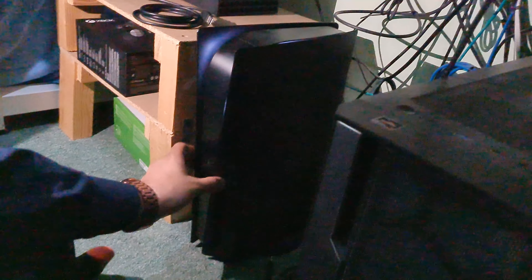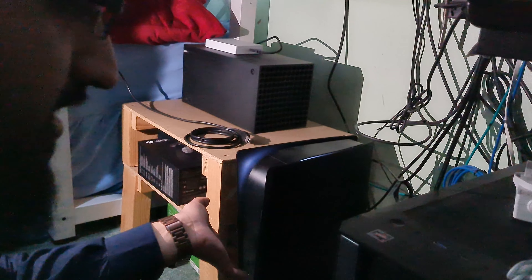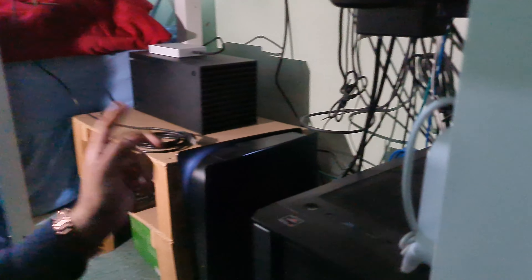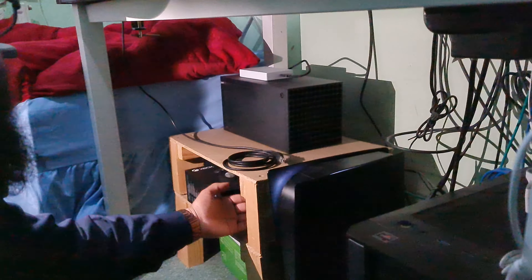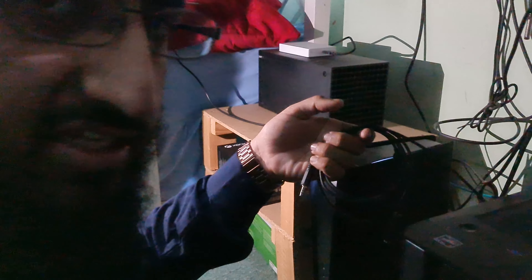Then we got the PS5 here, which is blacked out. I like having it black instead of white because white gets dust on it and you can see all the marks. It comes with the base model 825GB. I added a 2TB SSD and also got a 4TB external hard drive around the back for PS4 games. I've also got the Elgato Party Chat Link, which I use to talk to my friends so you guys can hear the audio.